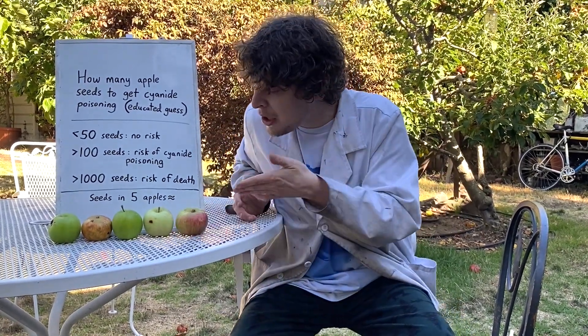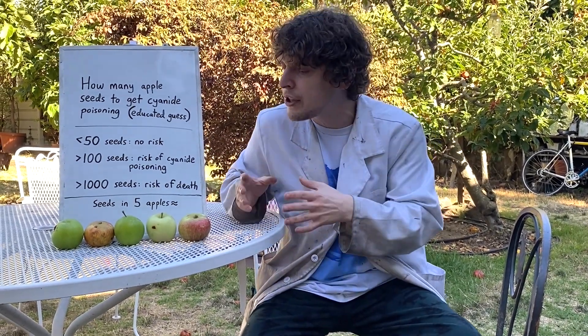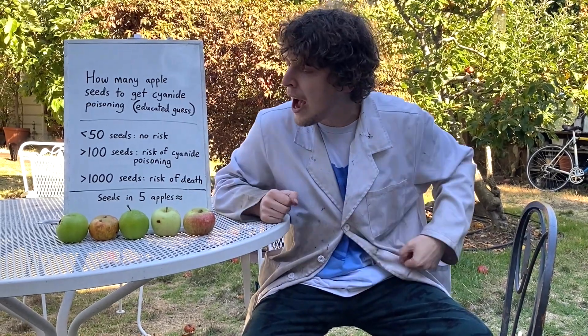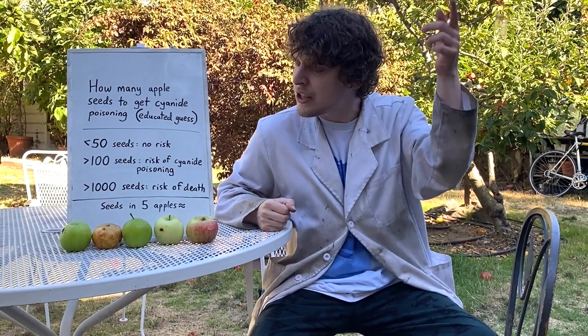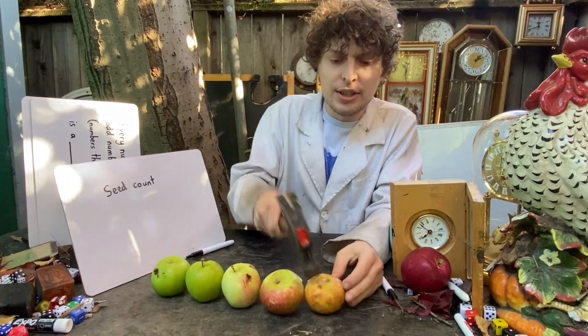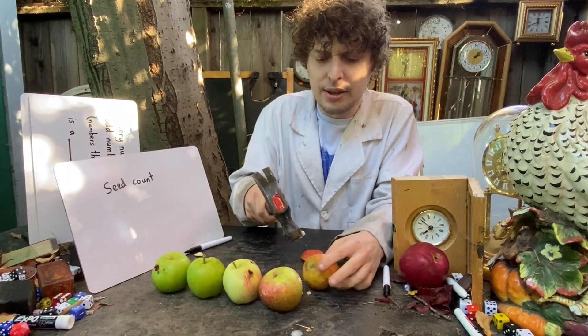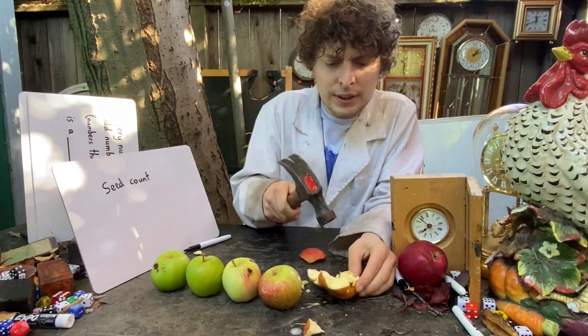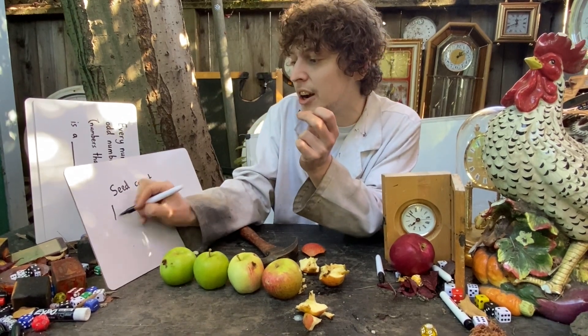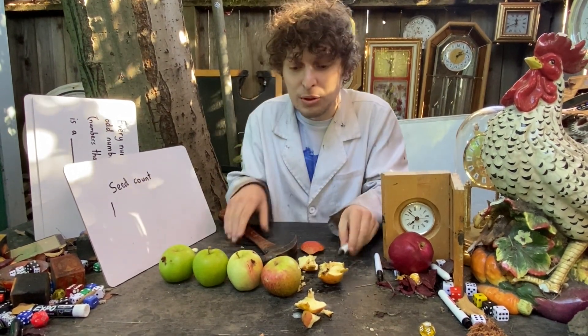So I'm going to test — inside these five apples that I picked off different trees in my yard — how many seeds are in an average apple. Then we'll know things like: if I ate every single apple in this yard with its seeds crushed, would that kill me? Let's start with this one. I'll tally the seeds as I toss them off to the side and see how many total seeds we can find.